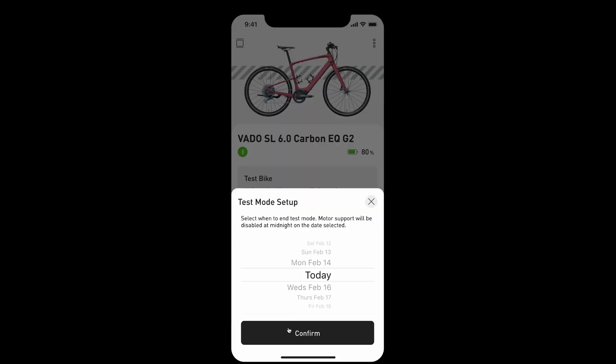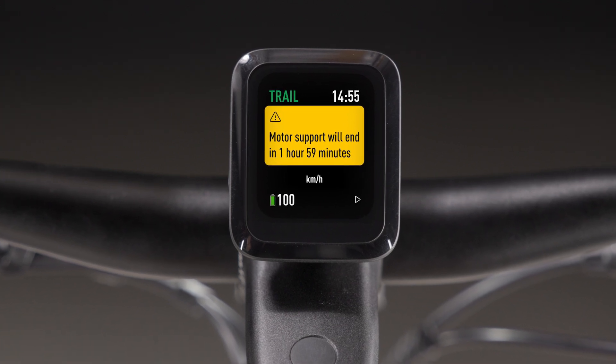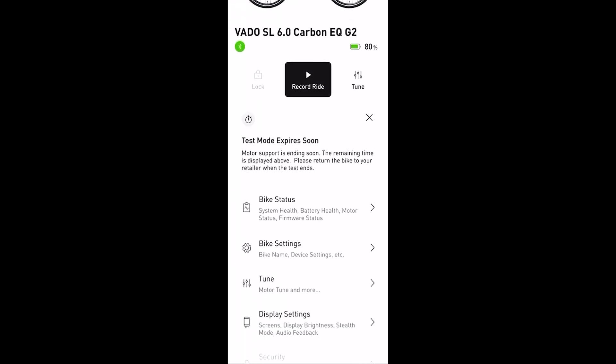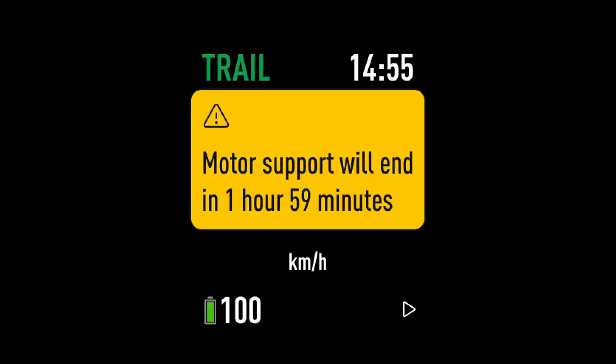Select Test Mode to choose the number of days it has full motor support. The display will show normal data with time remaining in test mode. The rider can use their device to connect via the Specialized app with limited access to features — no system lock, no registration, no activation. With under 2 hours remaining, the display flashes a yellow notification every 15 minutes.